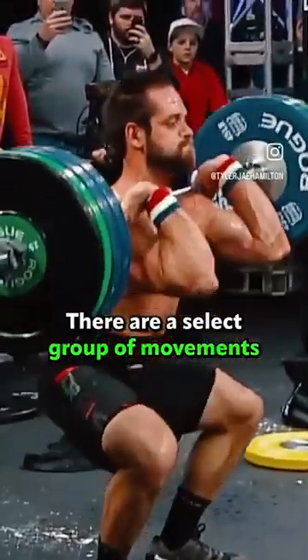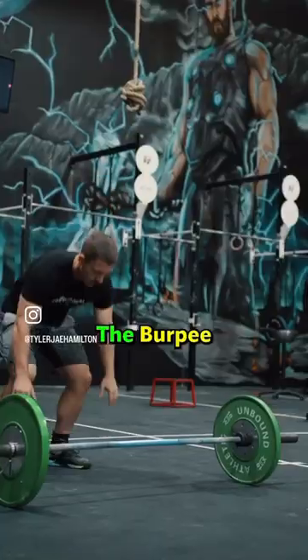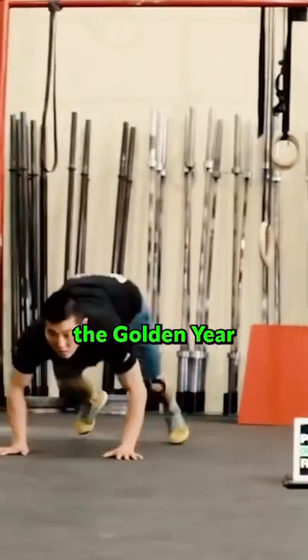If you open upon us, there are a select group of movements that are likely to show up. This video is all about making you more efficient at the burpee. Since 2011, the burpee has had some variation in almost every open except 2015, the golden year.